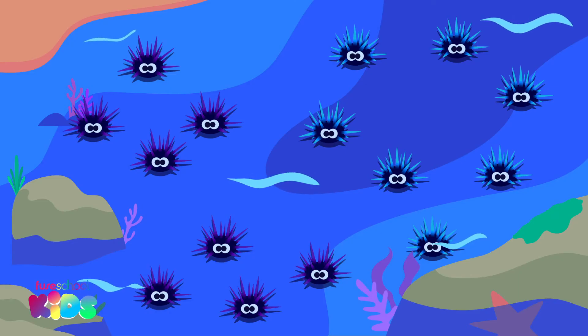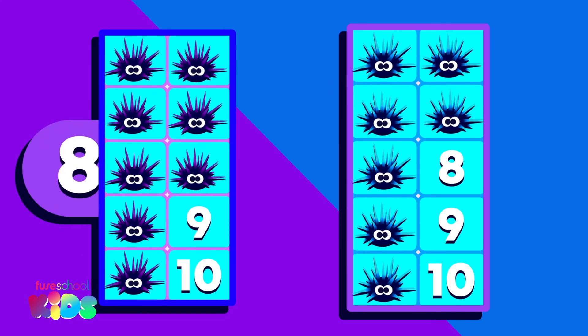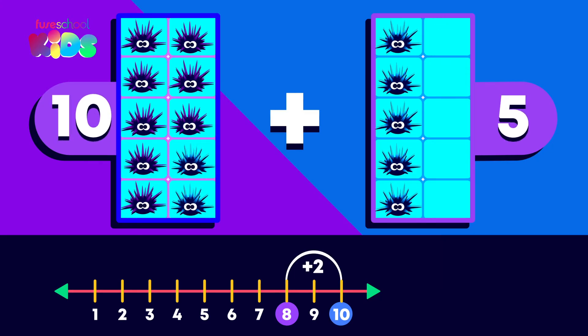I spy some space sea urchins. There are 8 purple ones and 7 blue ones. To find 8 plus 7, let's bridge to 10. What do I need to add to 8 to make 10? 2.